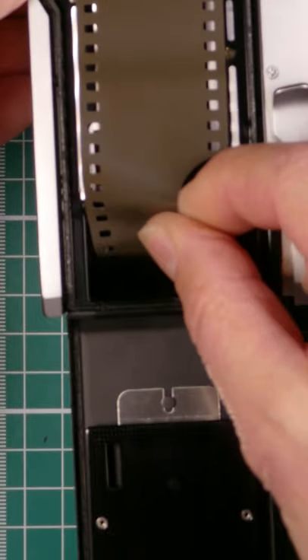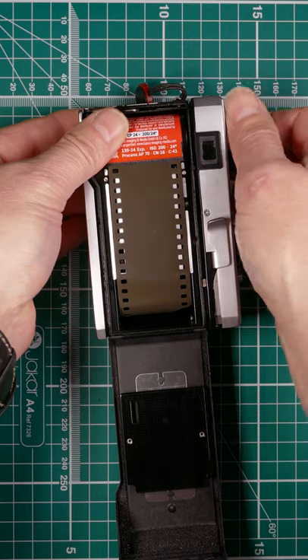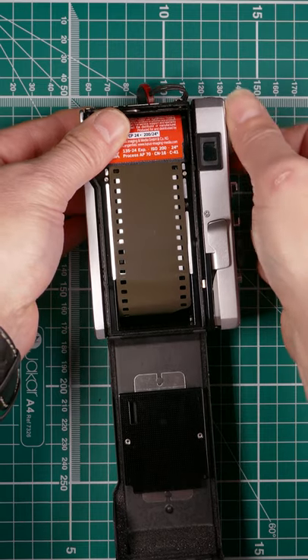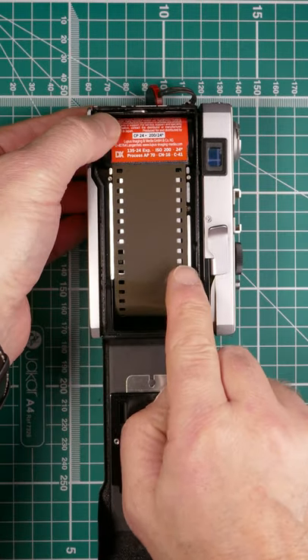Drop the leader in that slot there and wind the film on. Make sure everything's lined up, wind that back a little bit, take the slack off, and make sure it's all between the guides.